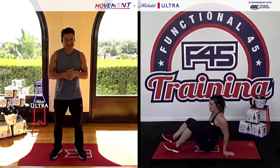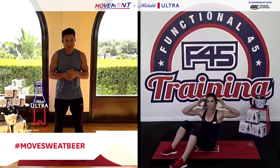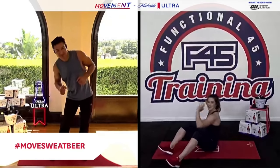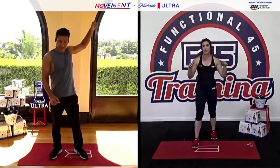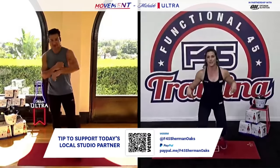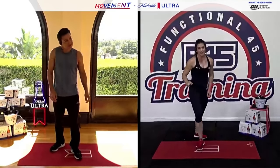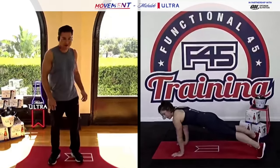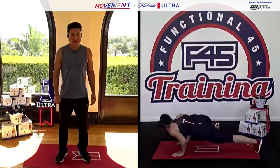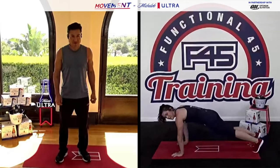After those single leg burpees we've got sit-ups with the twist — keep the core nice and tight, suck that belly button in, sit all the way up, keep your wings nice and engaged, and twist to the side alternating as you go — big exhale. Exercise three: hold nice and low in a midpoint squat and alternate forward into a forward lunge, making sure we keep our knees at 90 degrees. Last exercise: hold a nice low push-up position with hands right underneath the shoulders, core tight, and take that knee to the elbow.